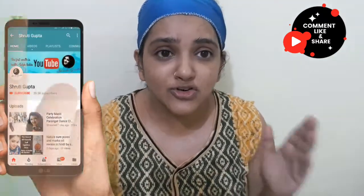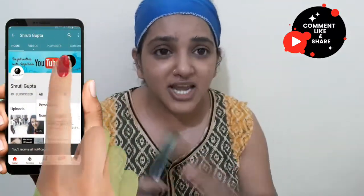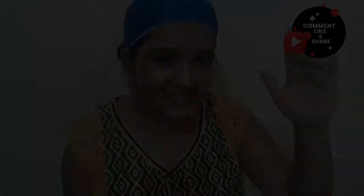I recommend using the soap base as it works best. Please try it, and after you try it, please like, share, and subscribe to my channel. Share your experience in the comments box and I will make videos faster. If you have any questions, please ask. See you in the next video.